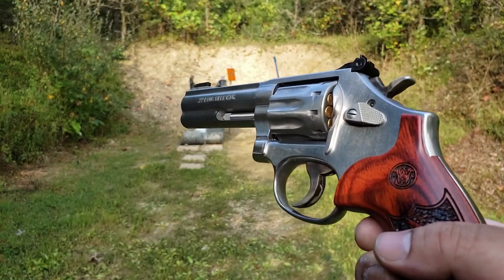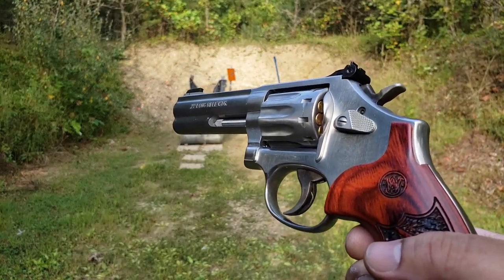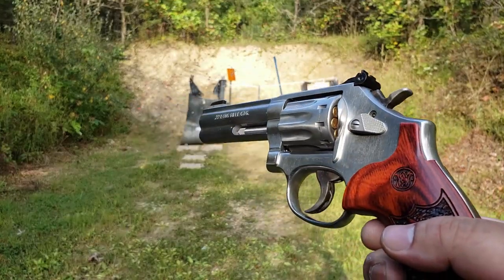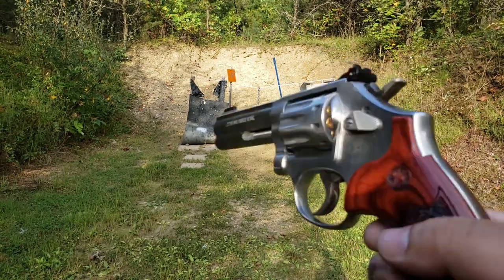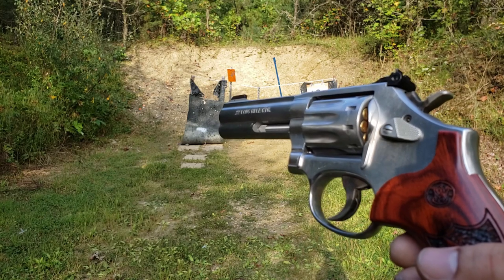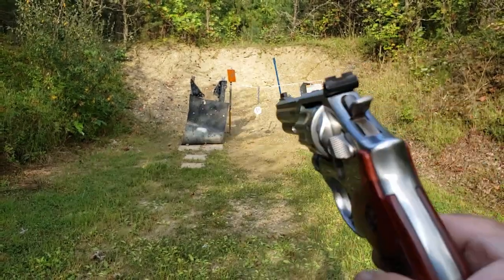Another 22 revolver derived and built on a .357 Magnum frame. It's also a 10-shot. I'm going to shoot this, remind myself of its shooting dynamics, and then give my final thoughts on the King Cobra 22 and how it compares to its competition.